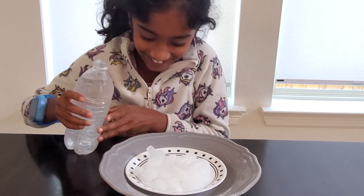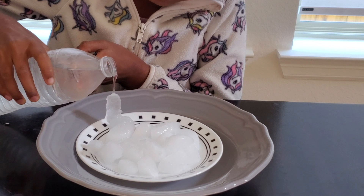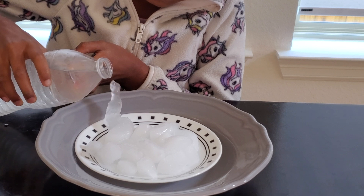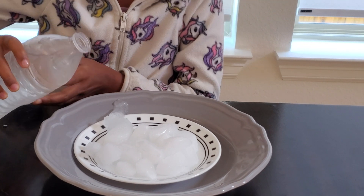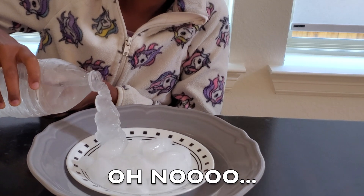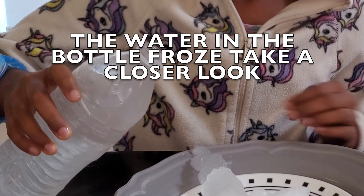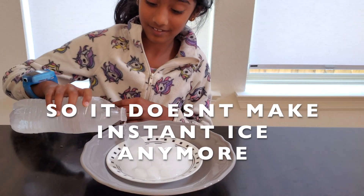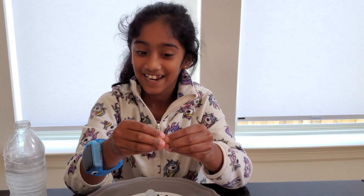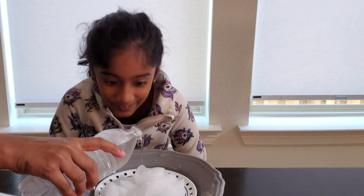Yay, it's working! It became so big — it looks like a slushy! It's so squishy. Now let's do another one — isn't this so cool?